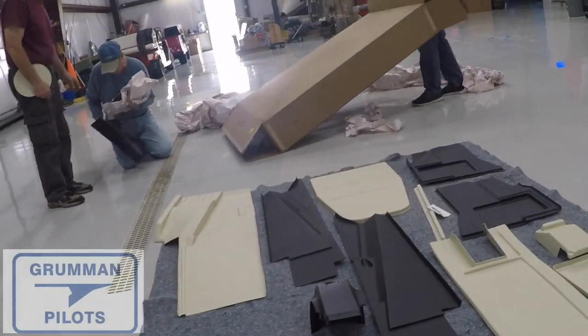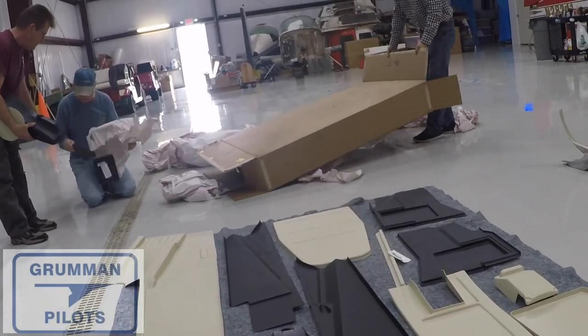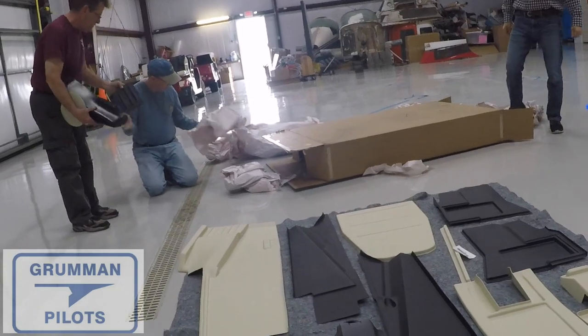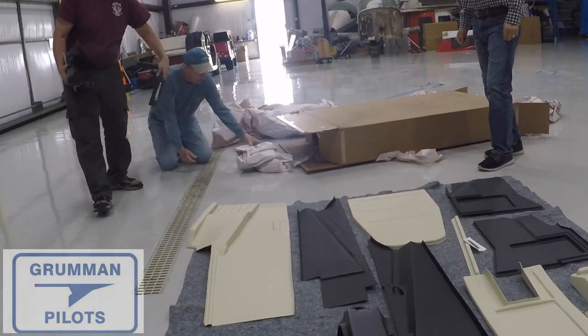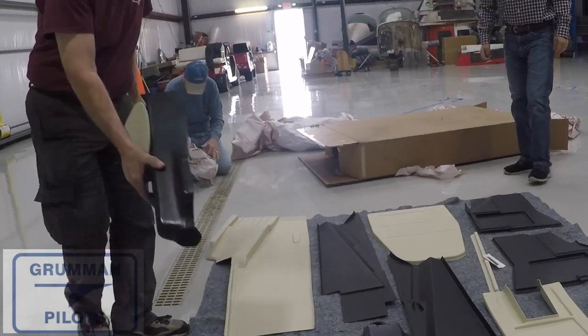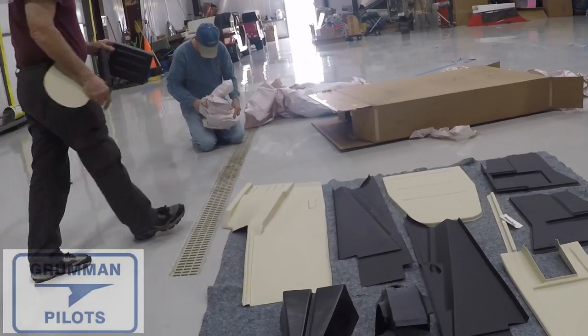Good morning ladies and gentlemen, welcome to Grumman Pilots YouTube channel. Today we're going to visit Vantage Plane Plastics. When you open the box and take everything out, you're finding plastic and packing paper, but believe it or not there are instructions in there, a guide, as well as an inventory list of what they sent.